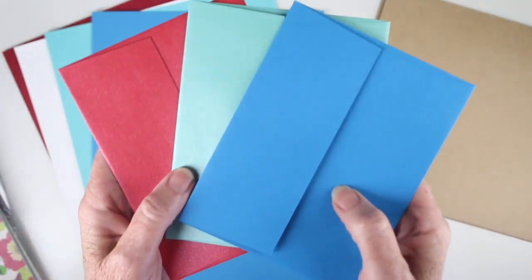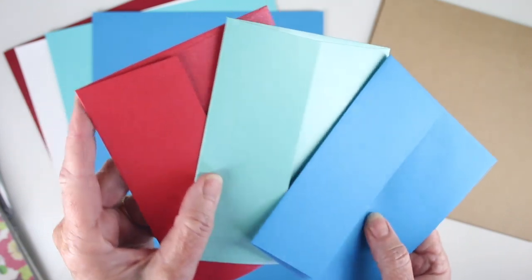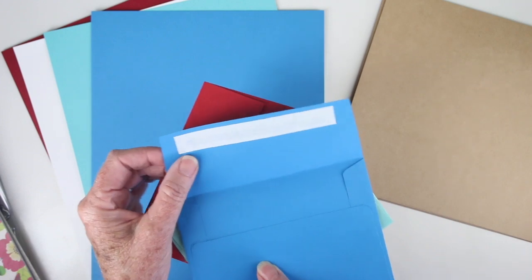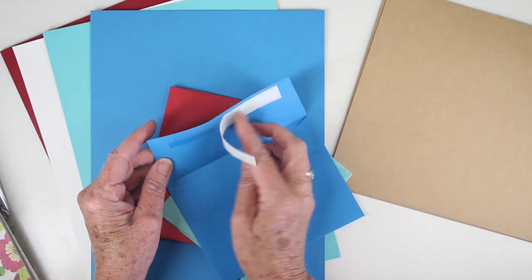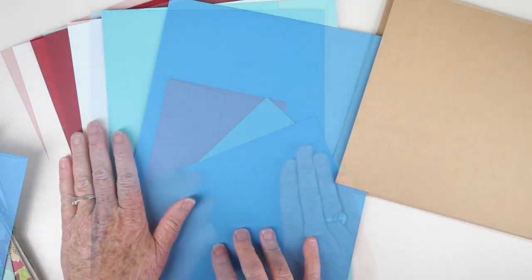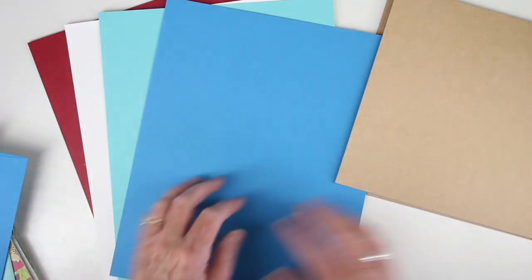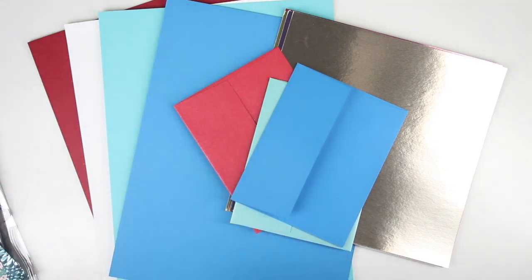The envelopes this month are schoolhouse red — that is metallic — also metallic Audrey blue and then finally island blue envelopes, and those do have that peel and stick for all those envelopes so that you don't have to lick them, just stick them. Finally we have four eight and a half by eleven card stocks and that is island blue, Audrey blue, schoolhouse red, and 120 pound white card stock from Simon Says Stamp.